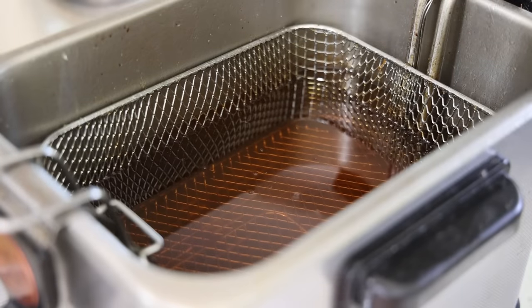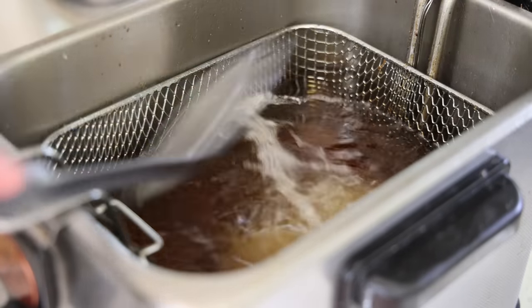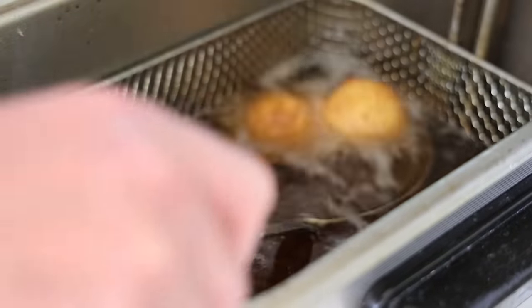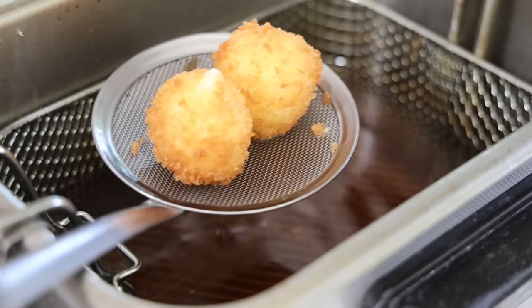Once the croquettes are ready, heat a deep fryer to 180°C and fry one or two at a time for about three to four minutes until golden. Let them drain and then transfer to a plate.